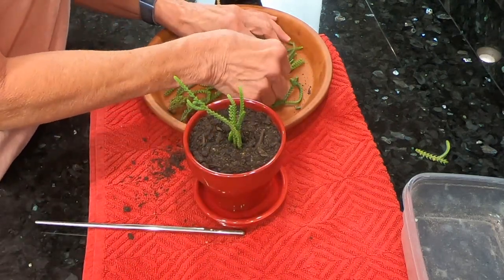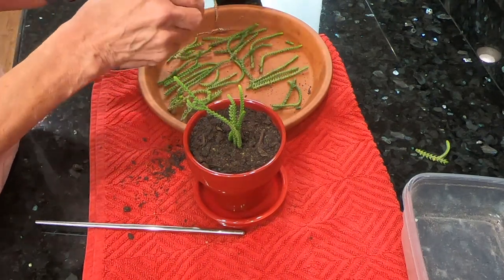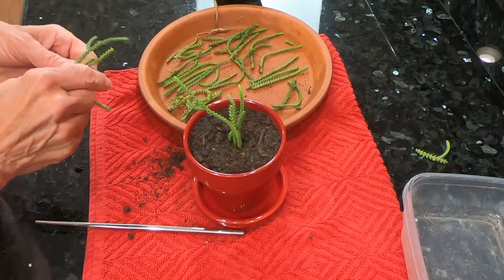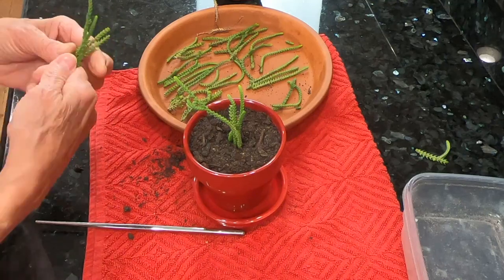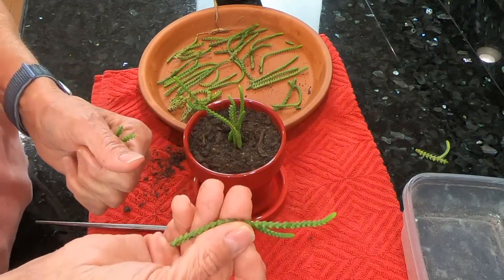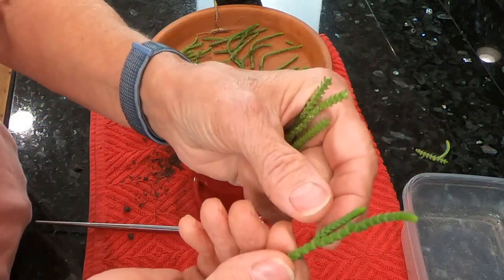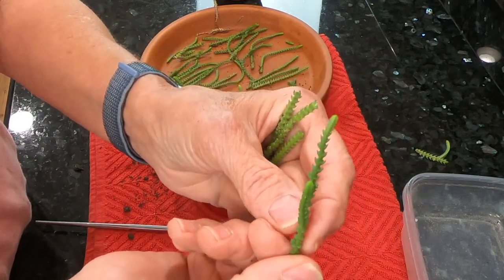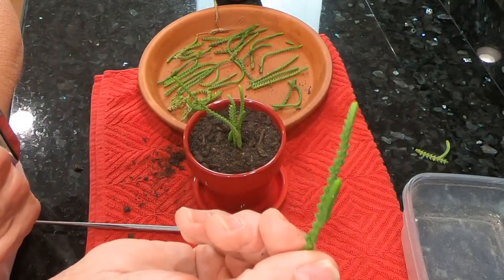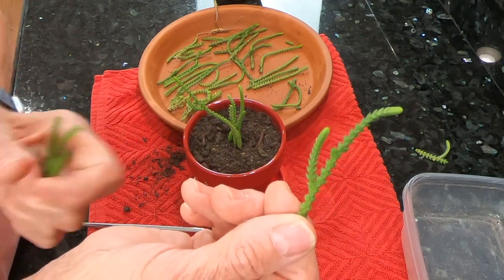I'm going to stick a few more in here and try to fill up the pot as much as possible with these cuttings. Let me show you how fine the little leaves are — they're tight together and it really does look like a watch chain, which is kind of cool. So there's a close-up look.